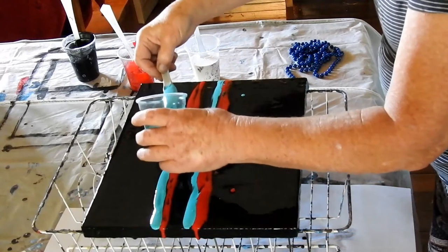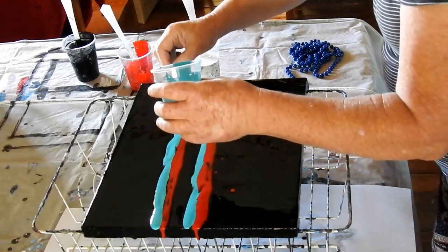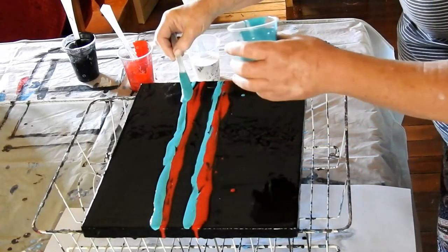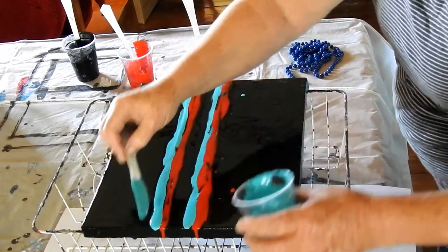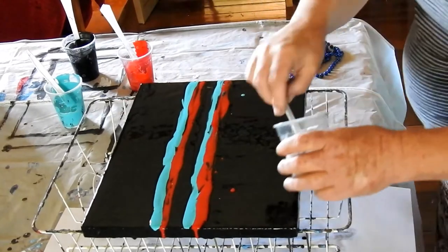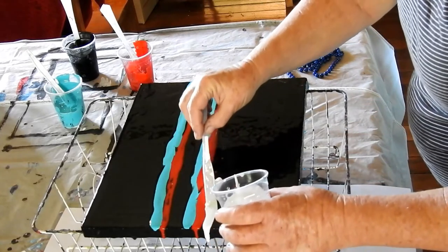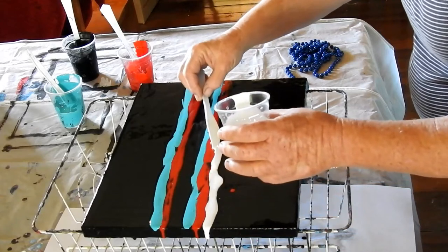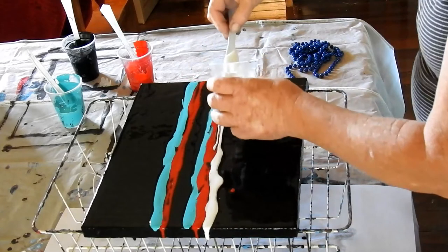The recipe is sound. For the paint and the pouring medium you'll find below this video under show more. There's also a link there to my Facebook group which is Australia Art Dreaming. You're more than welcome to come and join us there if you'd like the company.